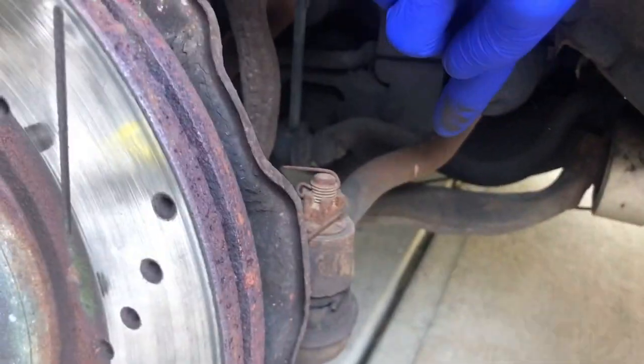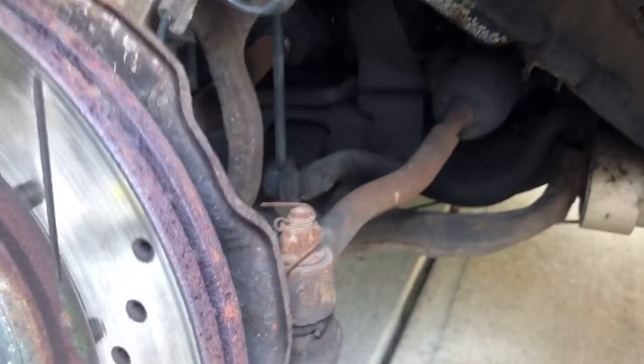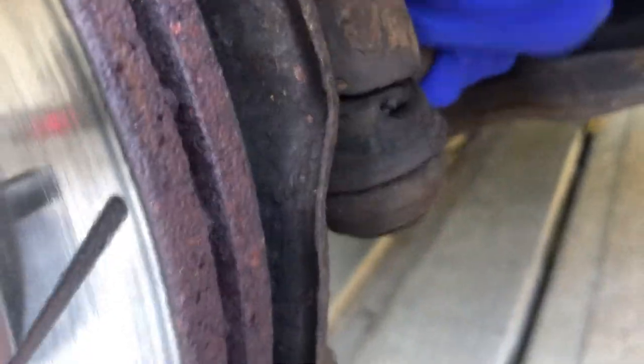So this is the old one. This right here is your tie rod end, and this shouldn't move. Let's play a game called 'does it work?' — oh, you see that? Yeah, no, that's not supposed to happen. So what it means is we've got to replace it.